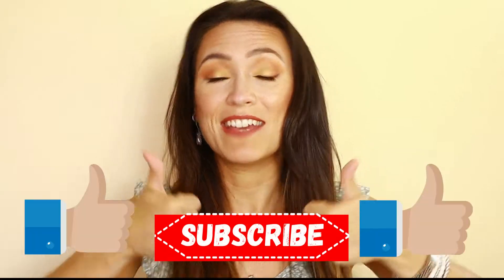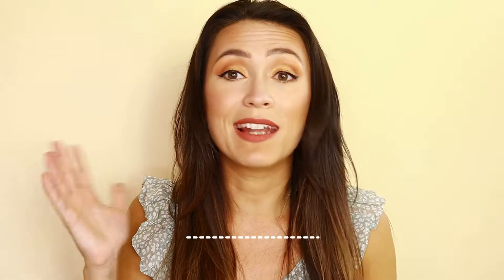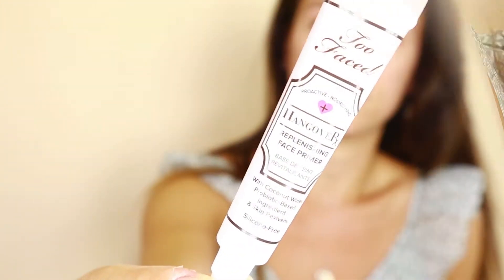If you guys like what you're watching, don't forget to hit the subscribe button and give me a thumbs up. I would love for you to hit that notification bell so you can see my videos come up at least once a week. If you like this look, just keep watching.